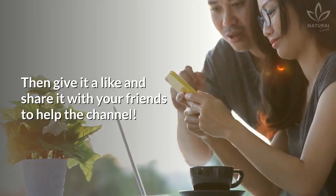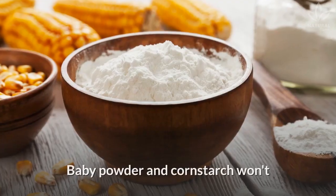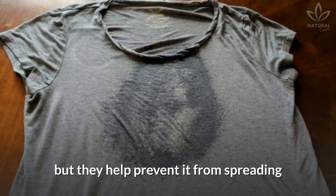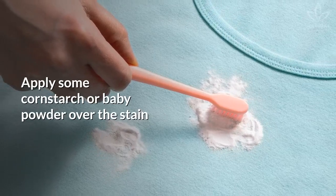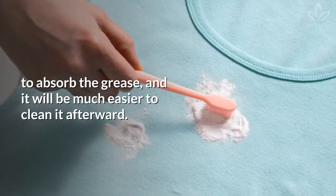Baby powder and cornstarch won't completely remove the grease stain, but they help prevent it from spreading and impregnating the fabric. Apply some cornstarch or baby powder over the stain to absorb the grease, and it will be much easier to clean it afterward.